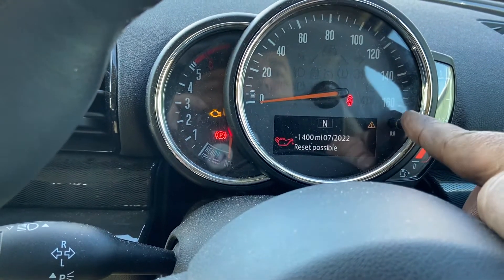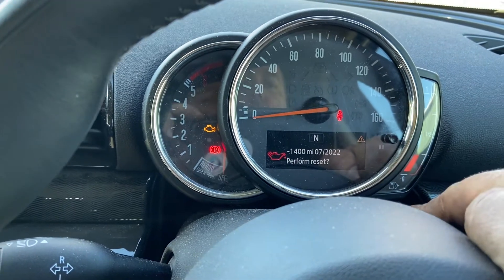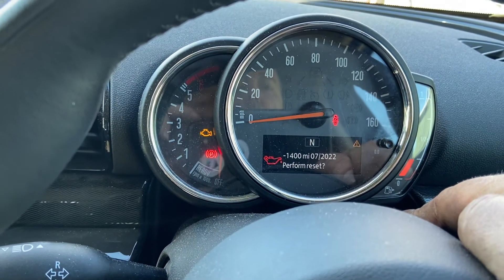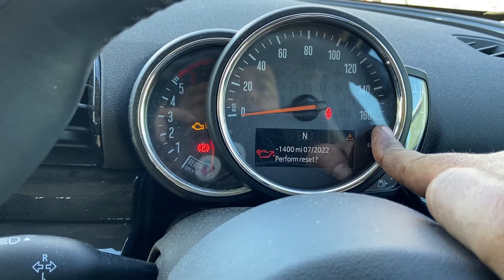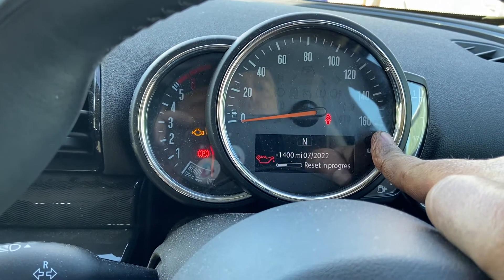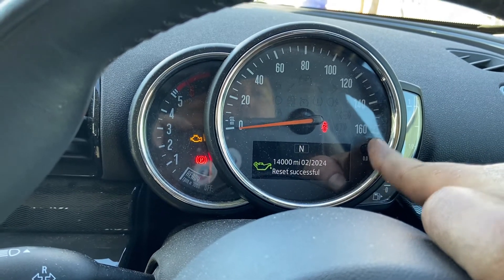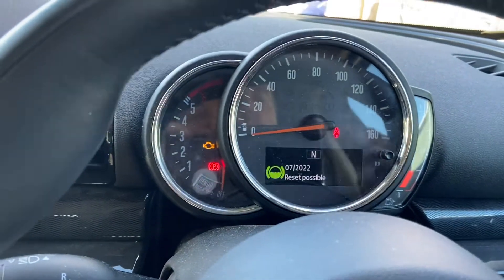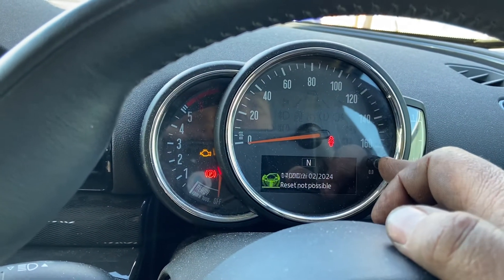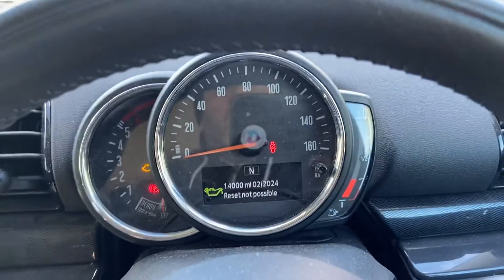Oil reset is possible, so press and hold that button and release it — it comes up with 'perform reset?' Press and hold that button again and you can see the progress bar come up. Wait till that finishes — reset successful. There you go, simple as that. As you can see, now showing 14,000 miles left to the next service.